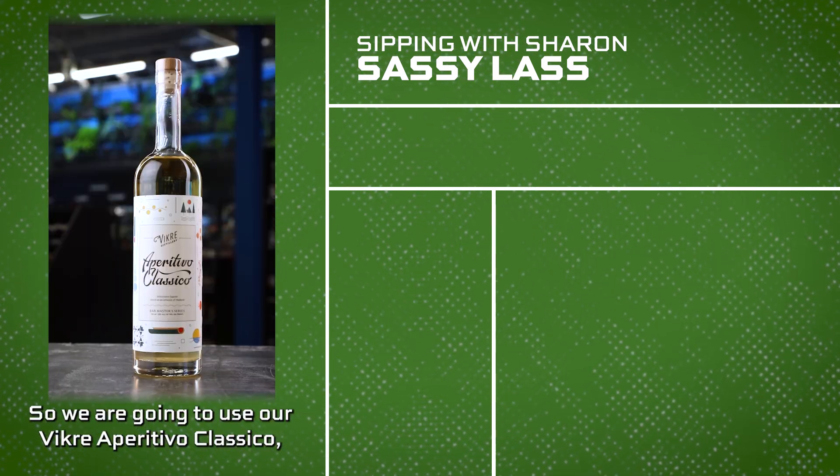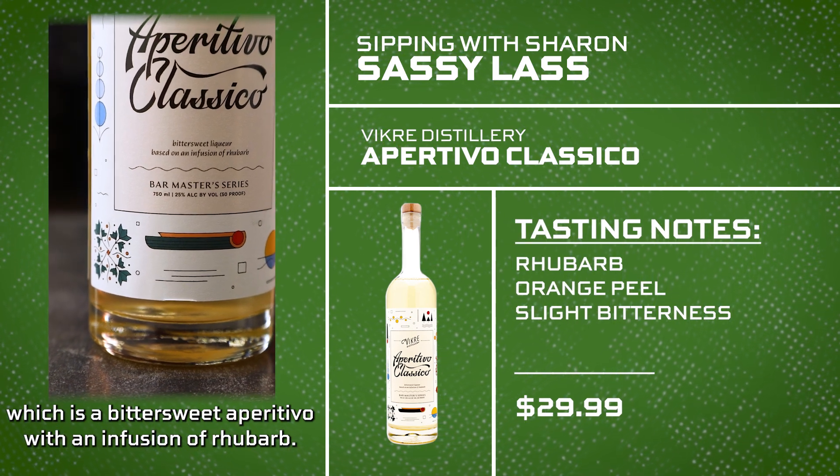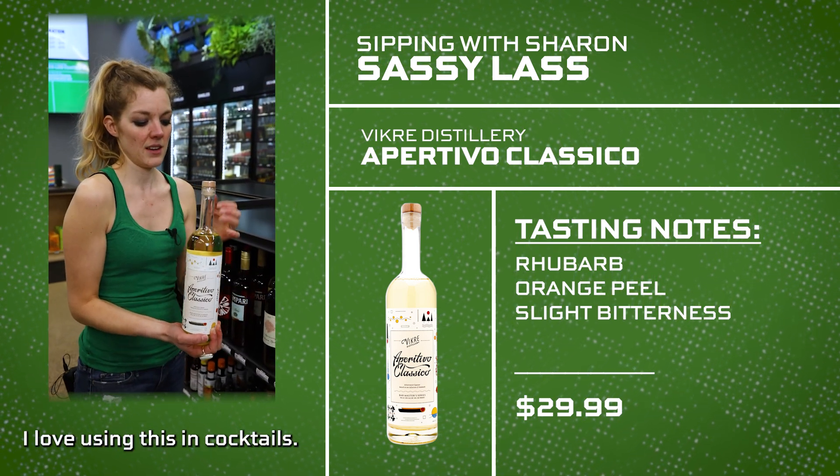We're going to use our Vikra Apertivo Classico, which is a bittersweet aperitivo with an infusion of rhubarb. Super unique, very fun — love using this in cocktails.